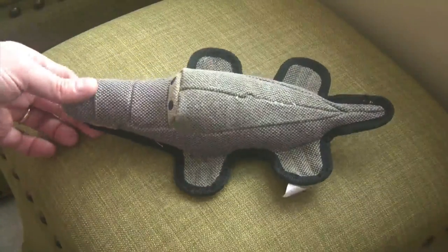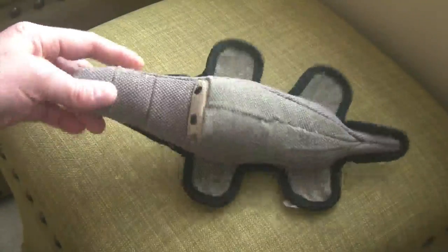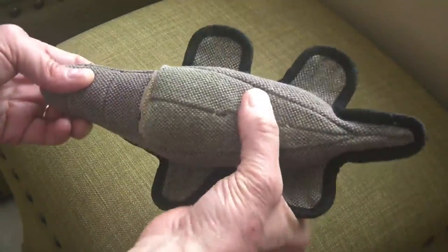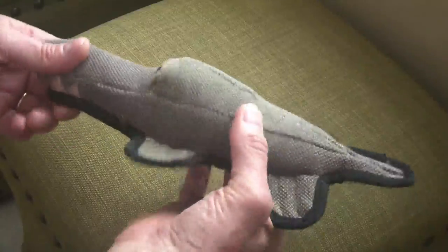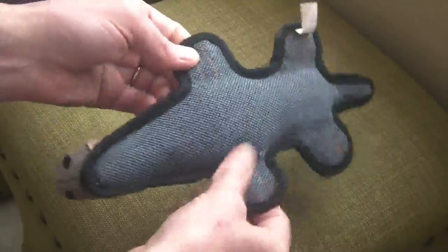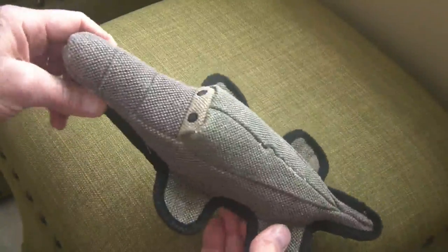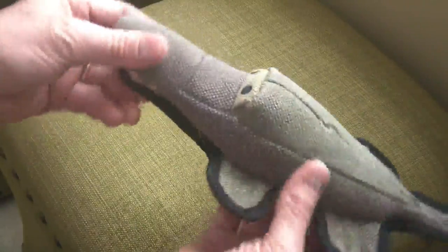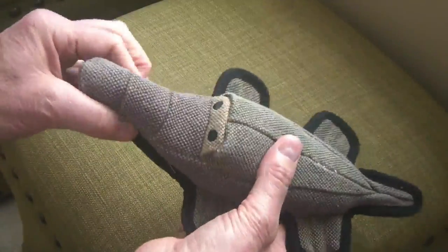If you have purchased any of these toys with squeakers, you know the squeaker is usually the first thing to go. The dog just loves to gnaw on the squeaker area until it breaks it or rips it out or whatever. So that's what appealed to me about this. It's very, very strong canvas construction, and my little puppy's very sharp needle teeth have not put a dent in this thing. So in that regard, it's really excellent.